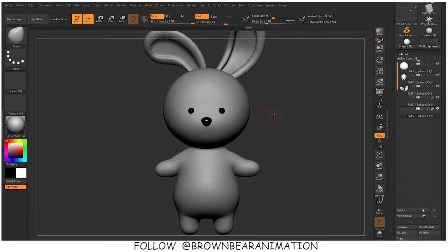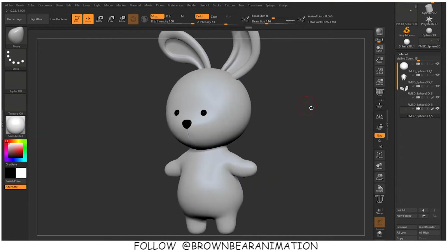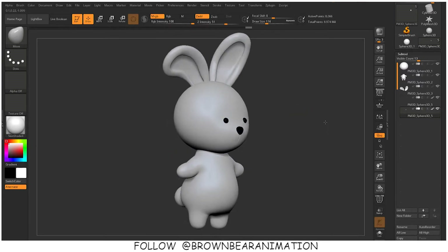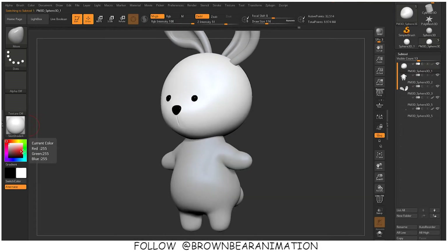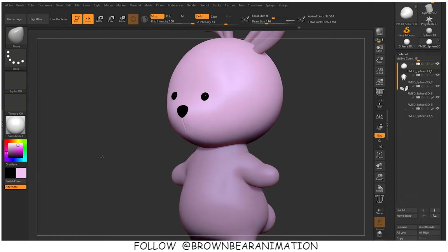For the bunny body, I am choosing a light pink type of color. I am not that good at choosing colors, so you can color this bunny in any color you want. There is no particular need to follow exactly what color, tools, or shapes I am using — you can change it however you want.